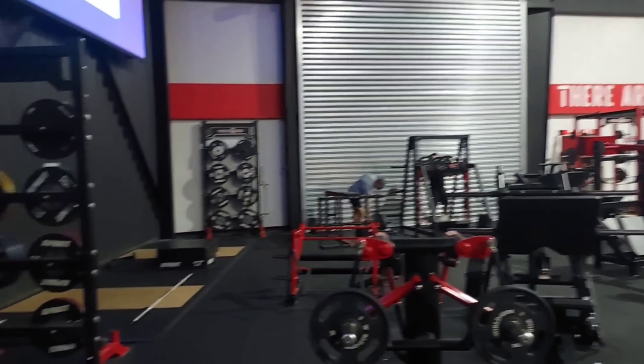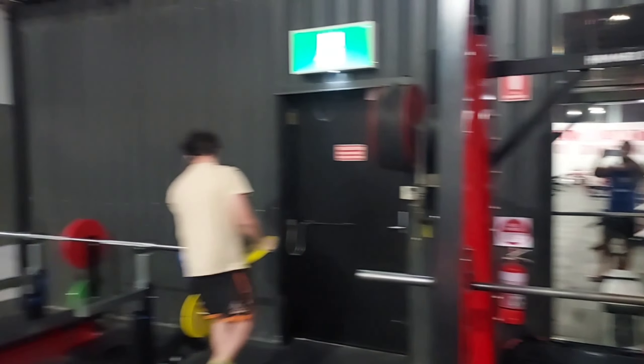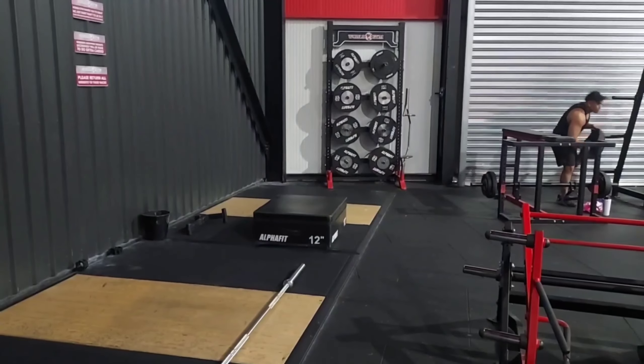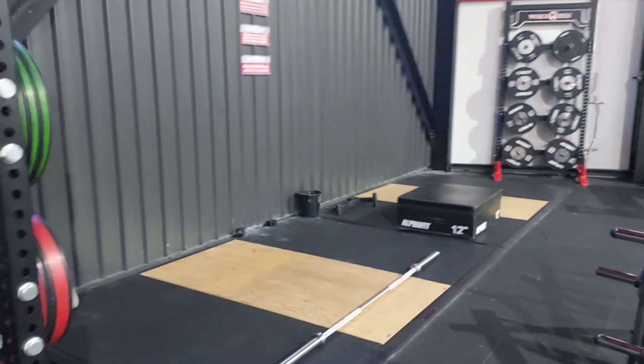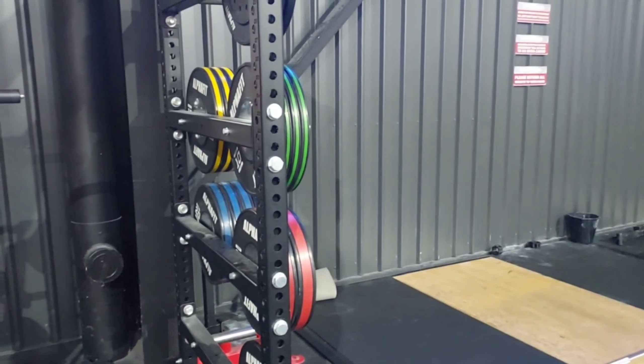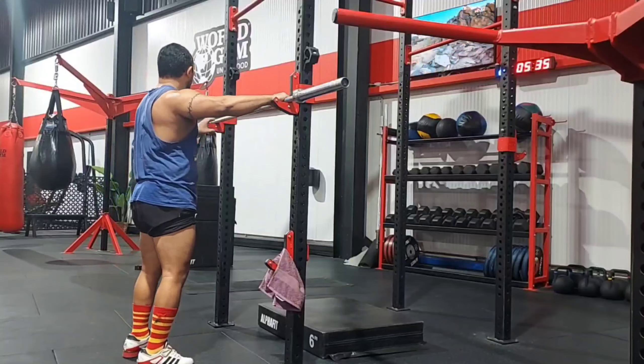People who do heavy lifting do need somewhere to sit down and rest for five minutes. That's a shot of the rest of the gym. Those are the deadlift platforms - that is where I took my overdose of deadlift. I did way too many deadlifts.